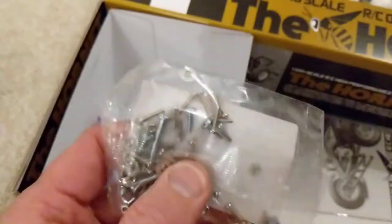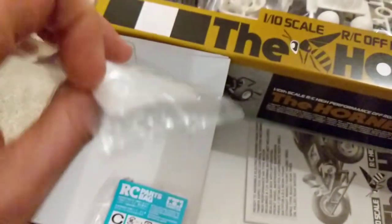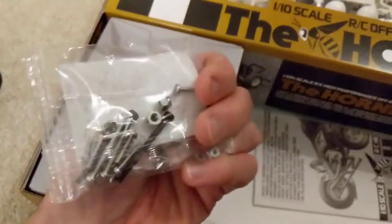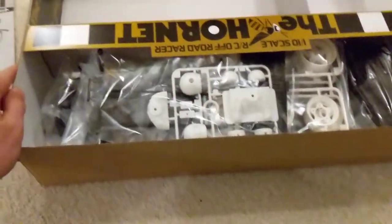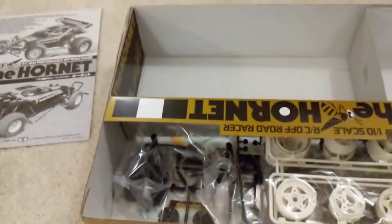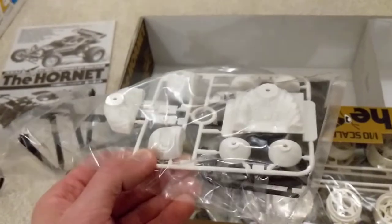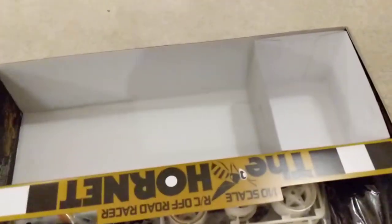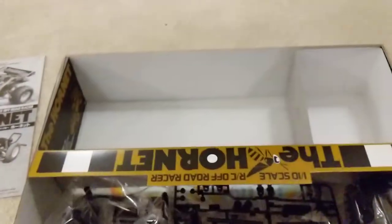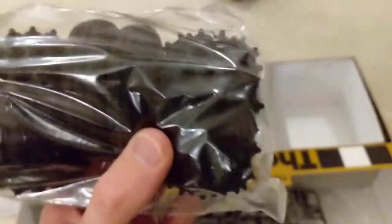Then we get all the parts bags — four of them: A, B, C, and D. I'll unbox and sort those when I do the build. This is the driver figure. I don't always put the drivers in the cars because I don't trust myself to do them justice, but this guy is very prominent in the Hornet so maybe we'll give it a go. The side bumpers, and then the wheels — love the tires — studded rear tires and sand rail front tires.